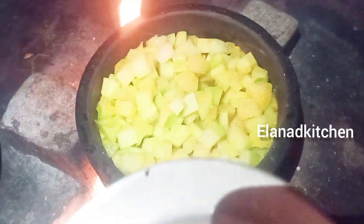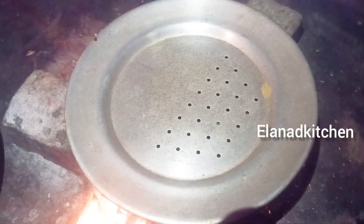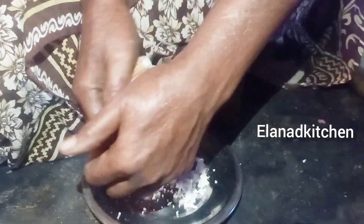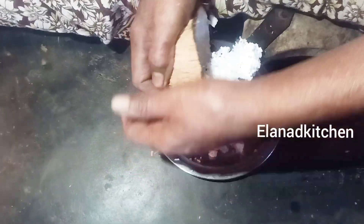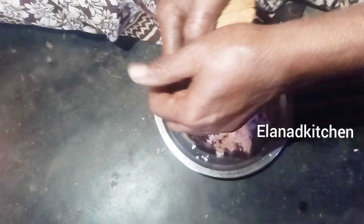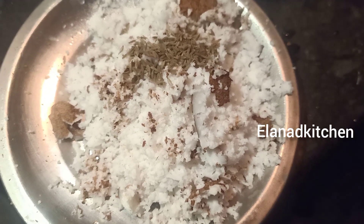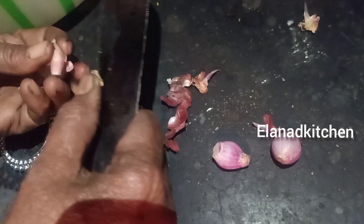Now let's take a break. Don't forget to mix it. We will use it in the same way. If you want to use it, make sure to put it in the same way. Now I am going to add the onion for a few minutes.